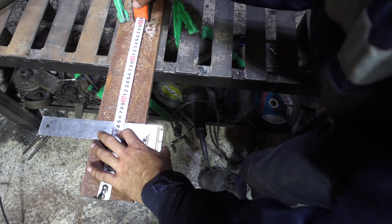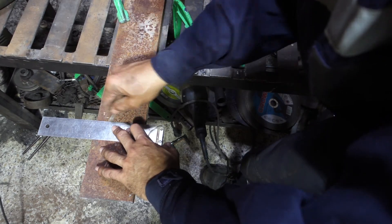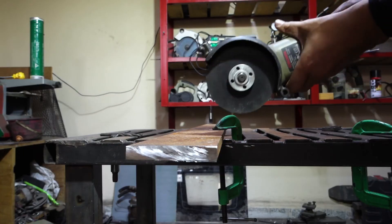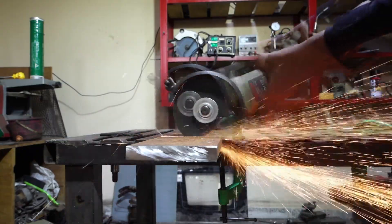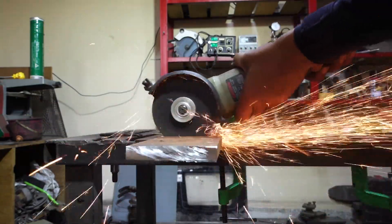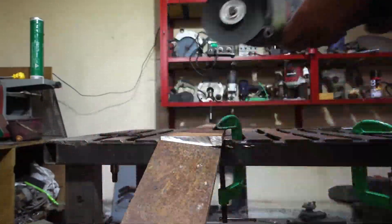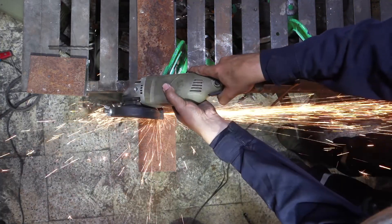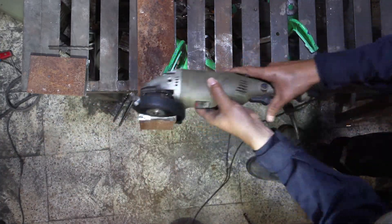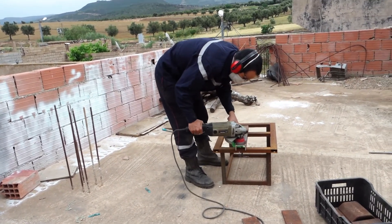It is easy to mark on rusted steel. Now I will clean these parts, and if you can do it in an open place, that's better.